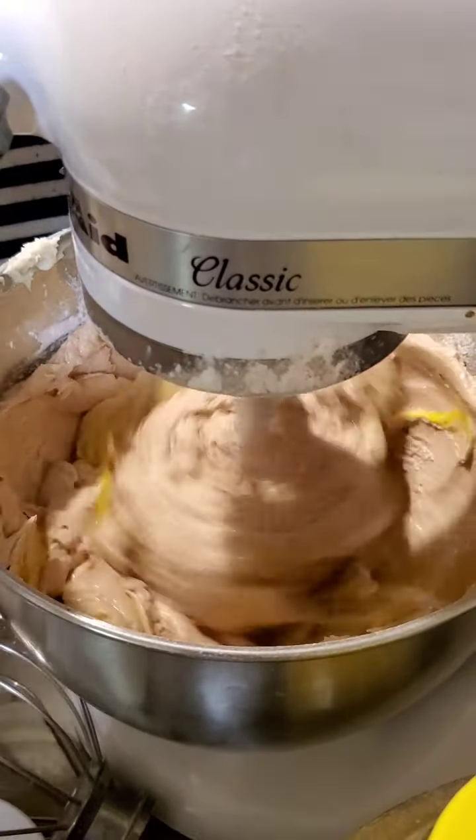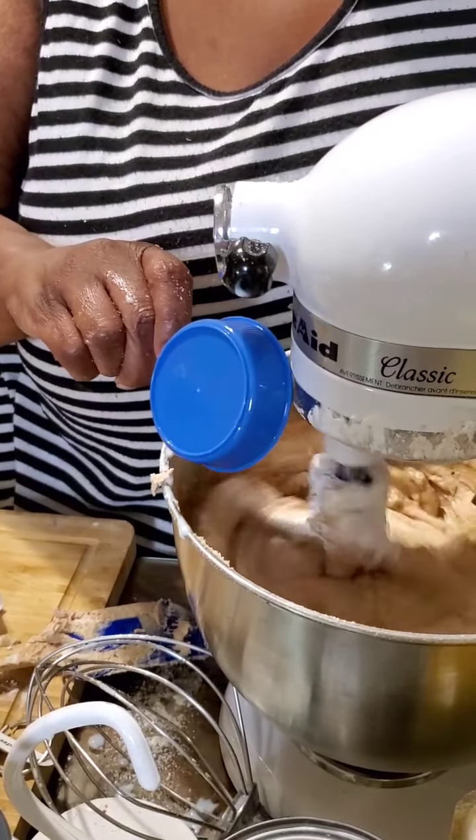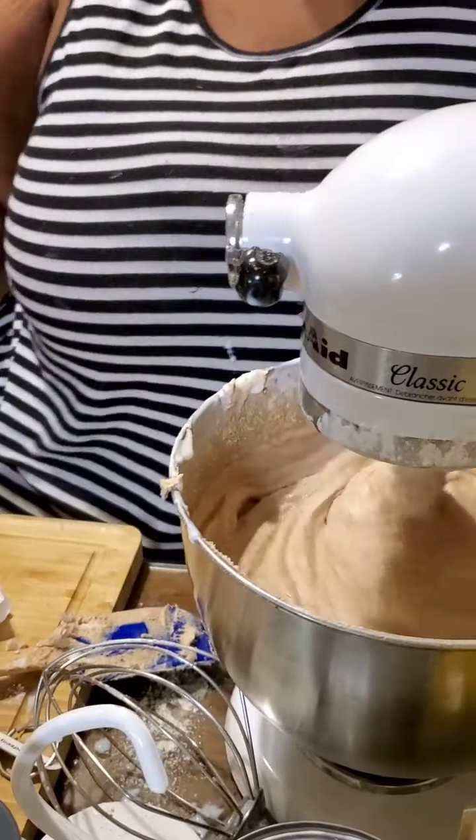I'm going to add the vanilla. And then I'm going to add this — it's coffee, black coffee. Black coffee enhances the flavor of the cocoa to make it taste good in chocolate. And this is a quarter cup. I'm going to have to come and clean tomorrow.